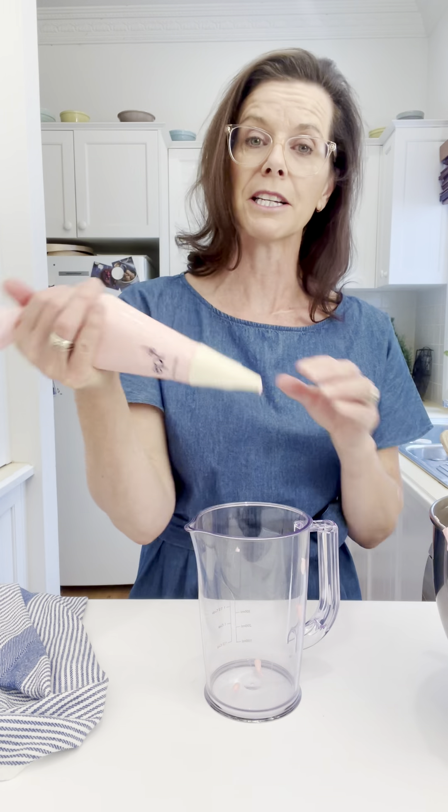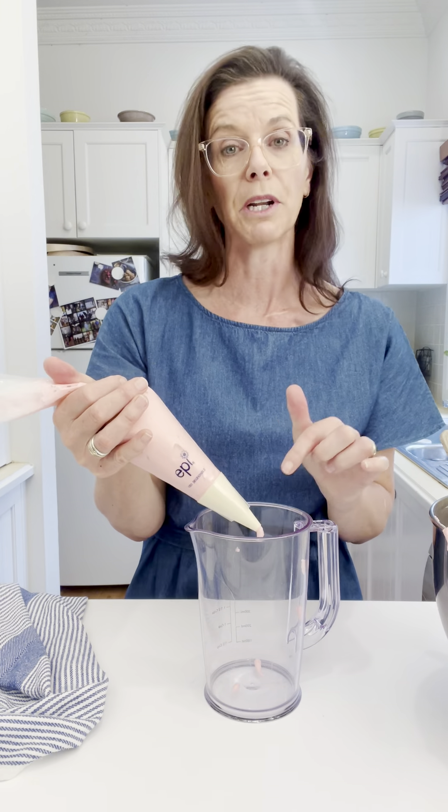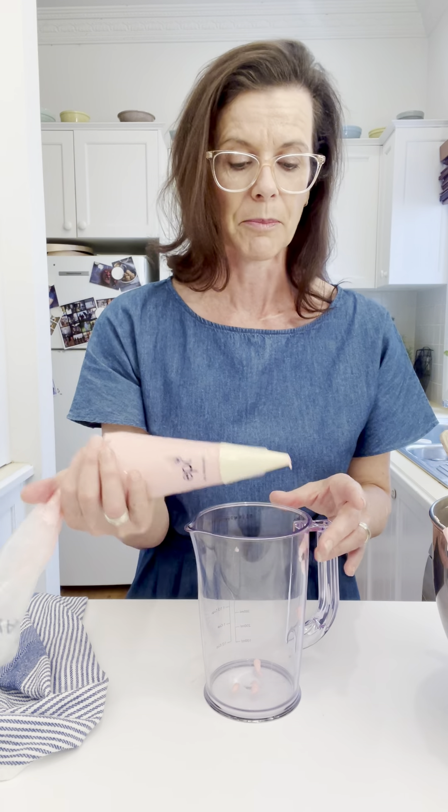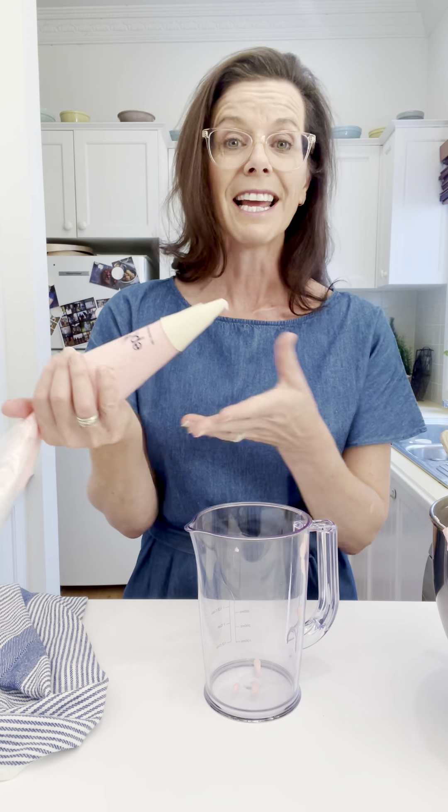This is a macaron batter so it's quite wet, so having that jug below it is also a really good idea just for any drips that come through the other end.